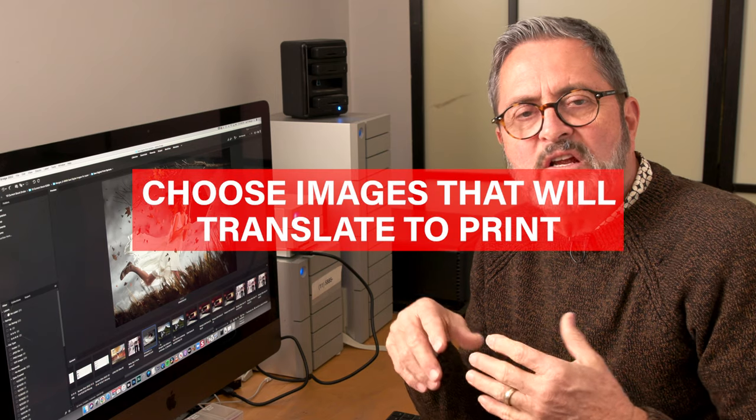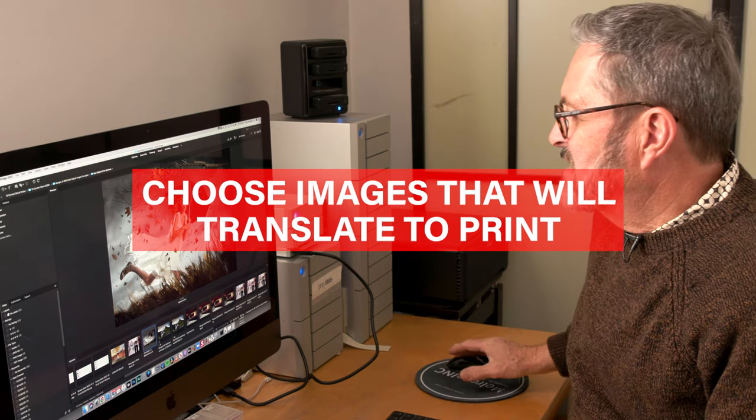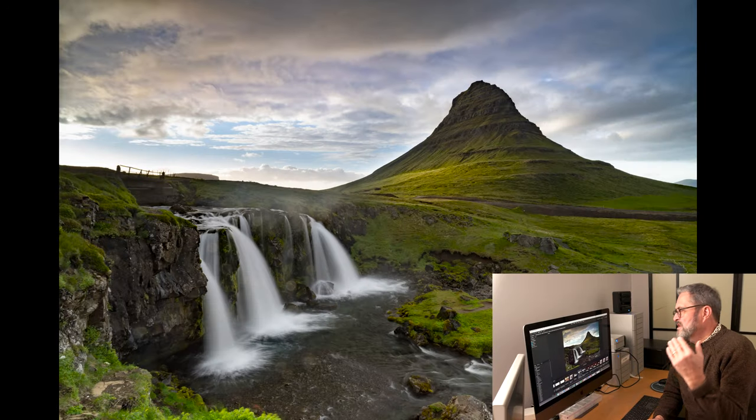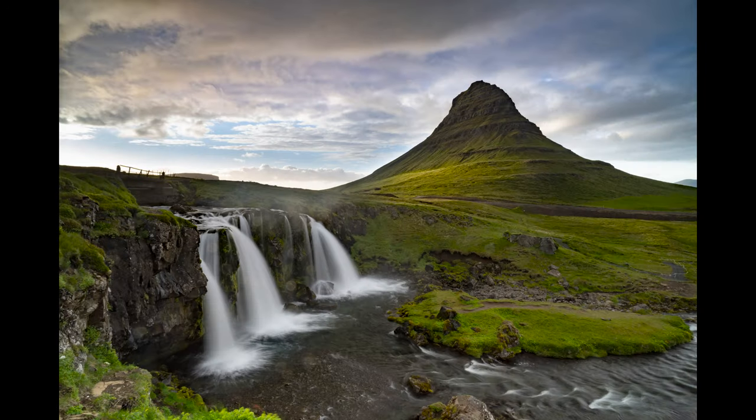It's important in this process to choose images that you think are going to translate well. This image, for example, was shot with a little bit of light grazing the side of a hill — it's very open but fairly flat — and it just printed really dark. That's why printing them and putting them on the wall is a nice idea, because you get a pretty good idea even if the color's not exact: does it print well? Does it look good?